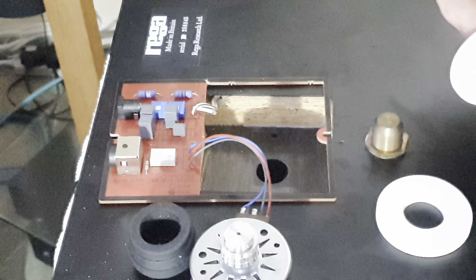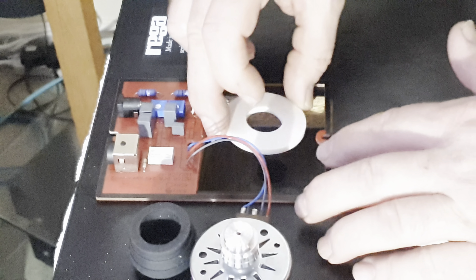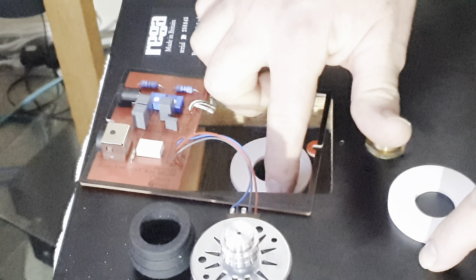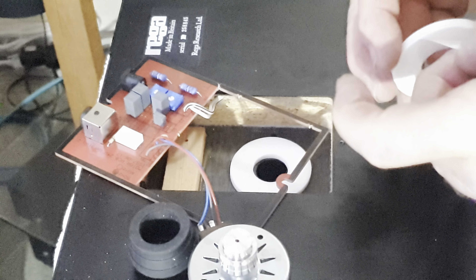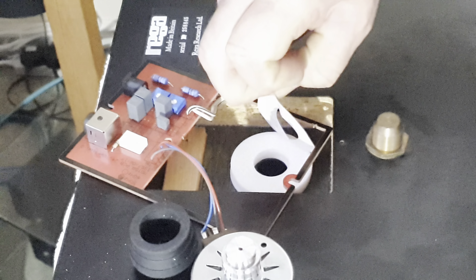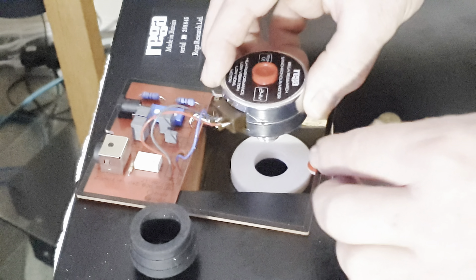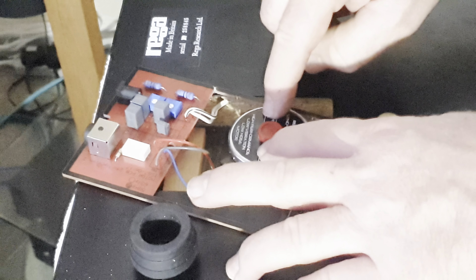Now stick whichever foam ring you need into place — in my case I need both. Peel the backing off one side of the first ring, put it into place centred on the hole, and very gently stick it down, pressing all the way around. Take the second paper side off, and if you need both rings do the same with the second, making sure to get it centred again. Remove the final piece of paper. Make sure the board is in place, then orient the motor so its connections are in the corner closest to where they come off the board. Drop the motor in centrally and straight down onto the sticky pad, and give it a very light press all the way around.